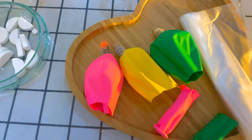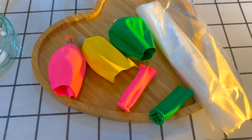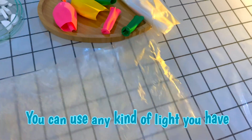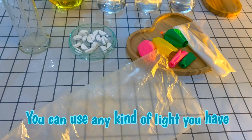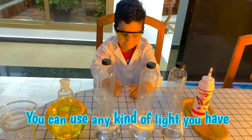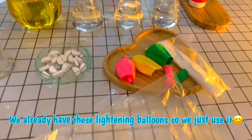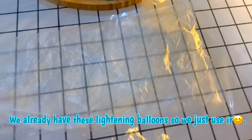First thing, we will cut the balloons and wrap them in a plastic bag. I have a big plastic bag here, but you can use a small one as well, right Ali? Ok, put it inside the plastic bag.